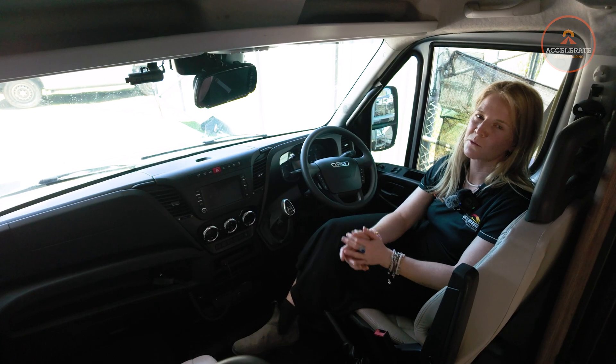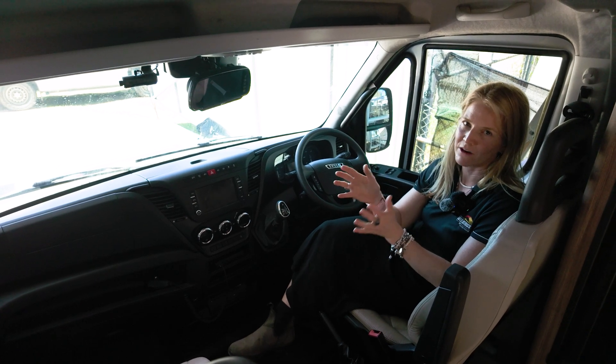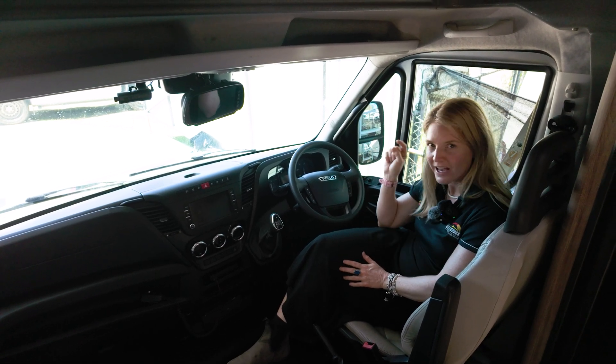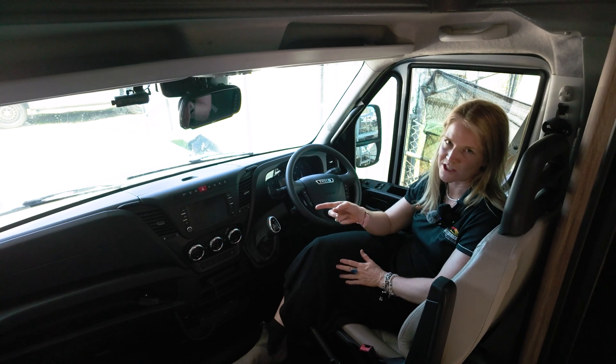As always, thank you so much for watching. If you have any questions or comments, please leave them below. If you'd like to get one of our systems, fill out the contact form on our website. YouTube really thinks you should watch this video here, and if you want to see more of our off-grid setups in caravans or motorhomes, watch these videos down here.